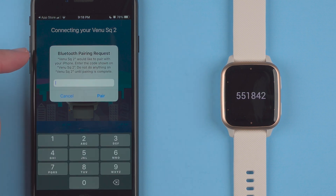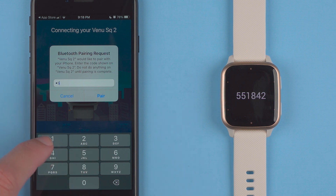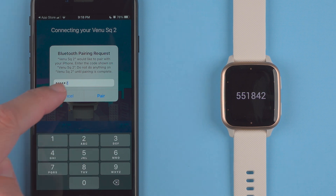It says Bluetooth pairing request. Venue SQ2 would like to pair with your iPhone. Enter the code shown on Venue SQ2. Do not do anything on Venue SQ2 until pairing is complete. So I have the six digit number here — yours will most likely be different. You'll want to enter that on your phone, so I'll tap 551842 and then I will hit pair.